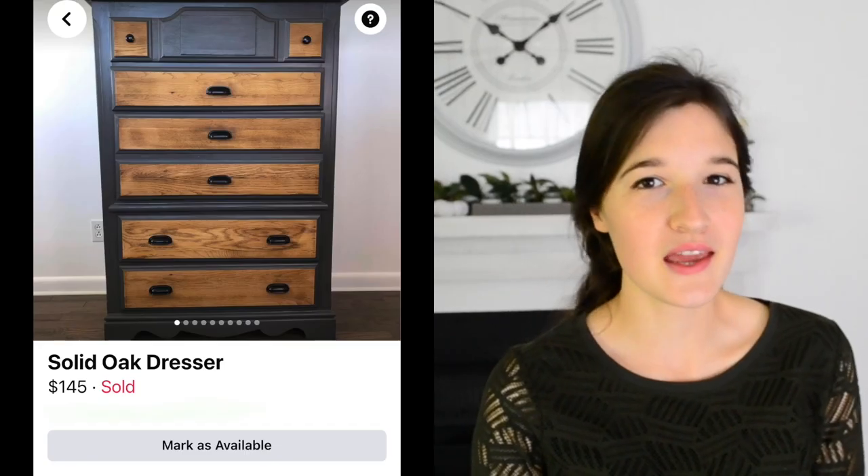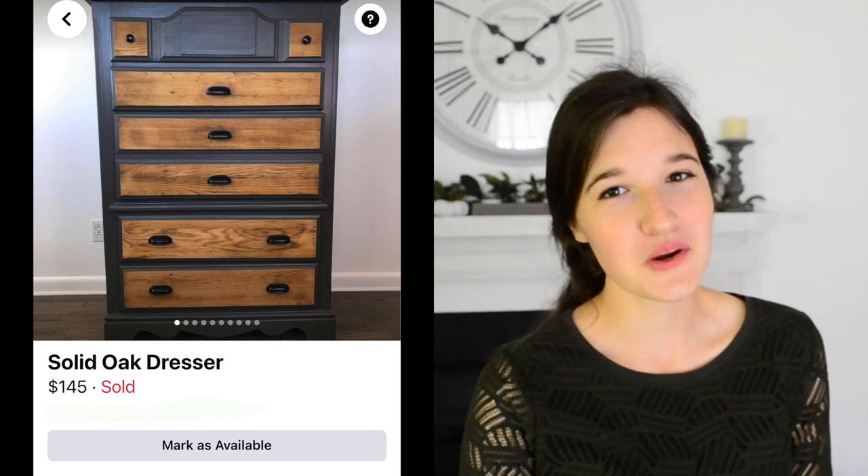Let's talk numbers. I got the dresser for free. I spent about twelve dollars and twenty-five cents on the hardware, bought the paint for six ninety-eight, and I figure I have about two dollars worth of sealer on the dresser. That's an all-in cost of twenty-one dollars and twenty-three cents. I listed it on Facebook Marketplace for a hundred and forty-five dollars and sold it within the day — a grand total of a hundred and twenty-three dollars profit on this piece.